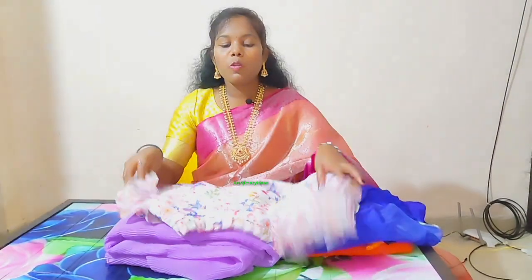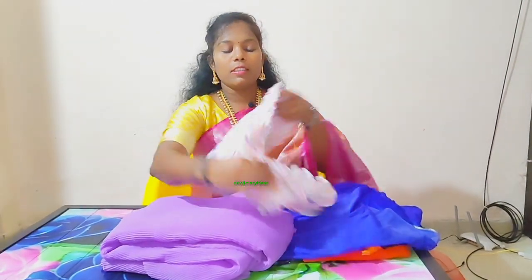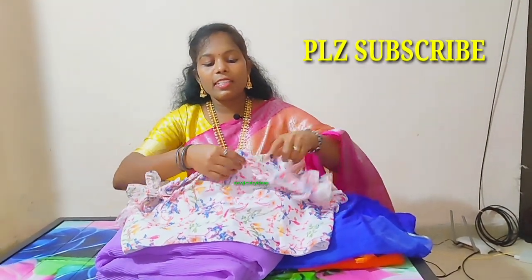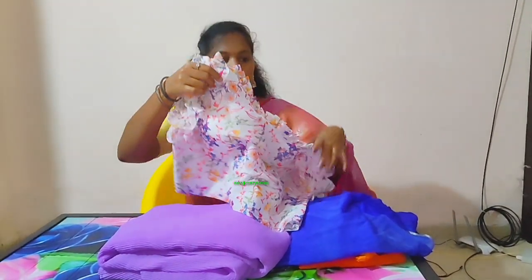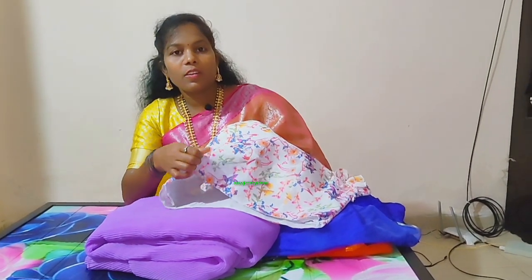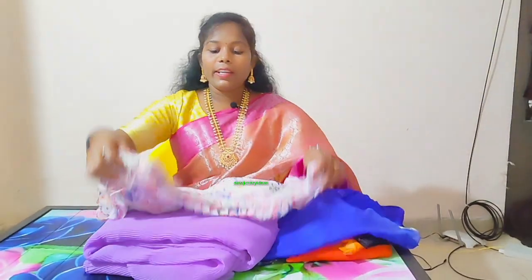I will start switching blouse. This blouse has been used in a blouse. It's a stitch blouse. This blouse has been stitched — it's the neck. This is the hands. This is the design. As you can see the front and back,